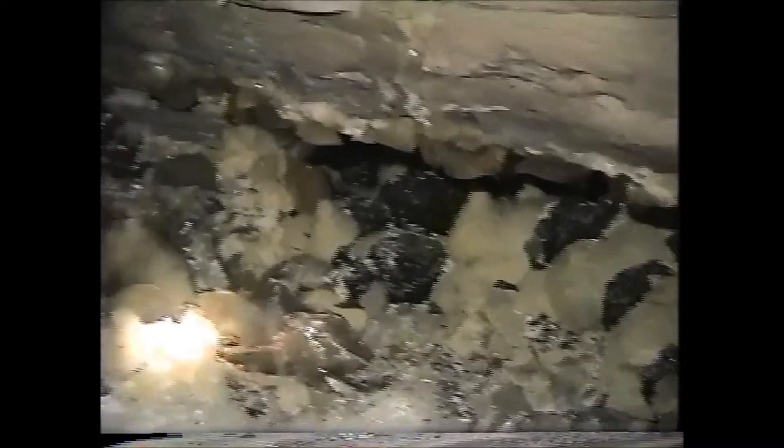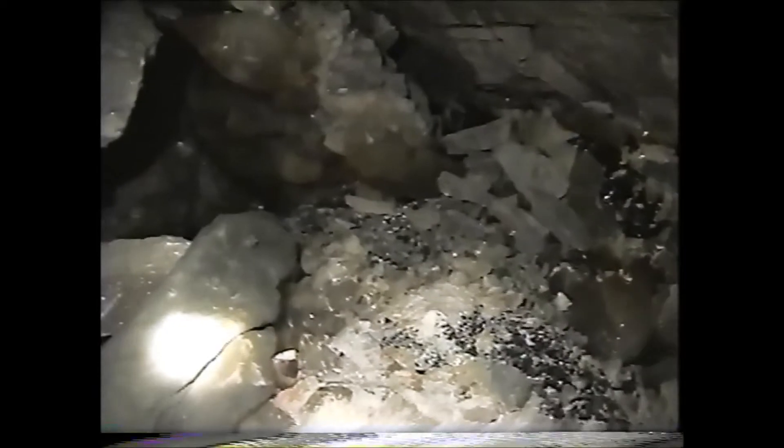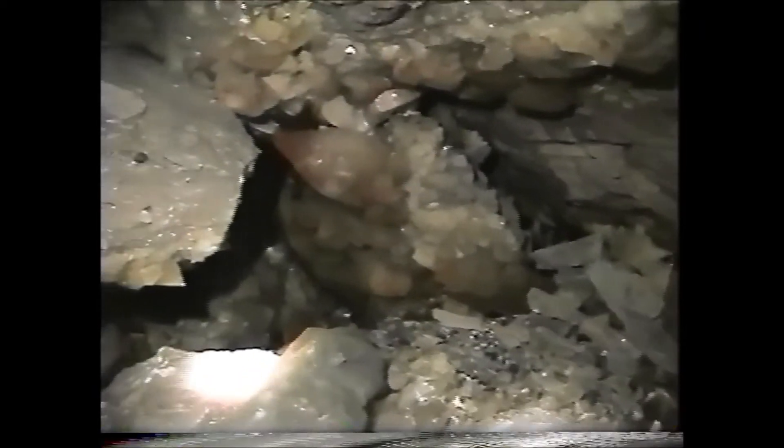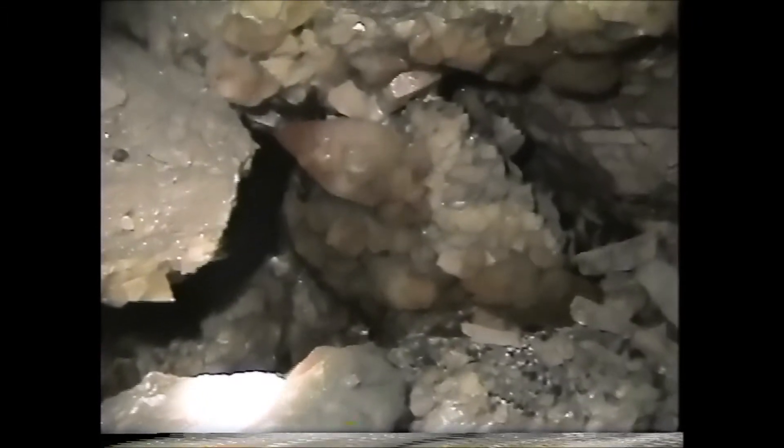You can see right in here — nice specimens — but they're so big that we're going to have some awful time trying to get them out. This one right here is hopefully one of the best ones we're going to go for, this big plate. Can't really zoom in on it.